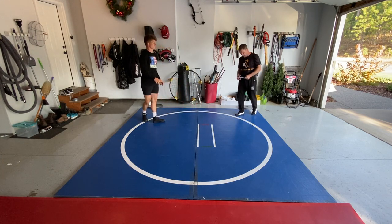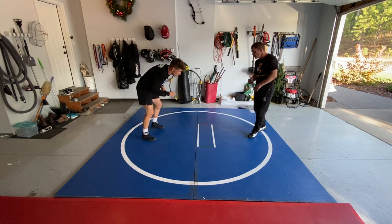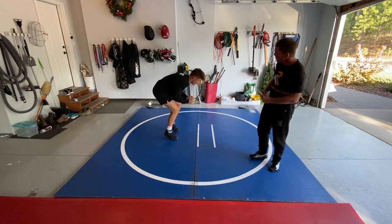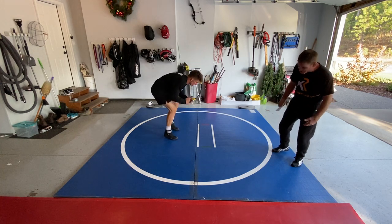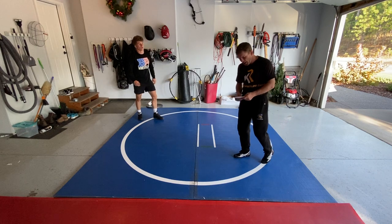Foot fire — you can do this to gain agility. Get yourself ready to wrestle hard. Good conditioning at the end, muscle conditioning.